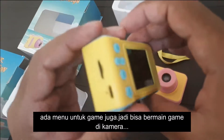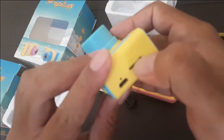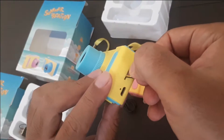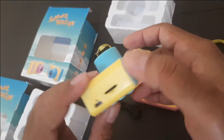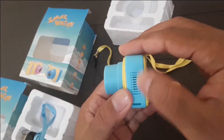Ada memory di samping, charger, ini speaker.